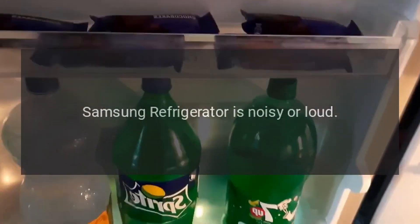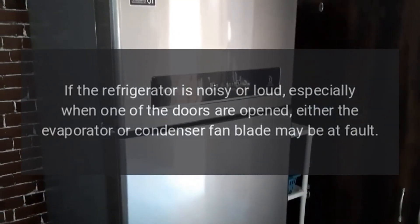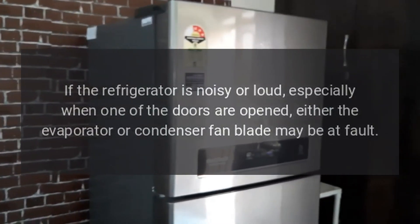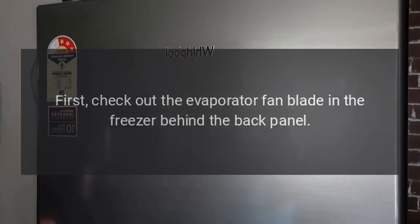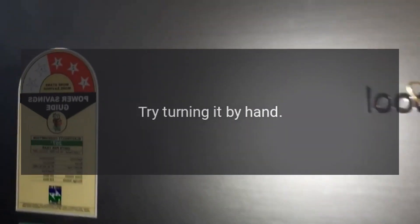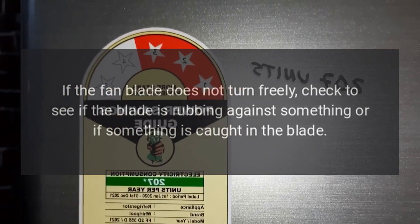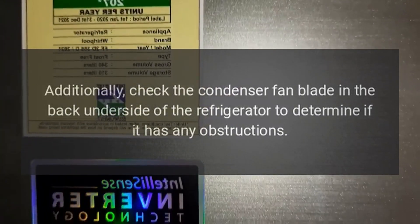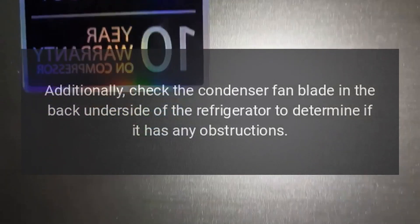Samsung refrigerator is noisy or loud. Fan blade. If the refrigerator is noisy or loud, especially when one of the doors is opened, either the evaporator or condenser fan blade may be at fault. First, check the evaporator fan blade in the freezer behind the back panel — try turning it by hand. If the fan blade does not turn freely, check to see if the blade is rubbing against something or if something is caught in the blade. Additionally, check the condenser fan blade in the back underside of the refrigerator to determine if it has any obstructions.